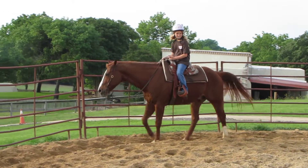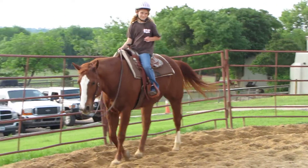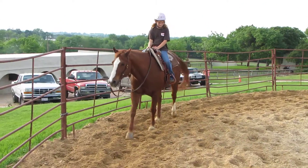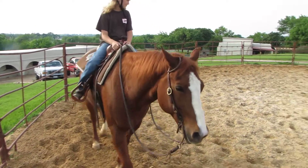And that right there, that little trick of leaning from the outside instead of the inside — that makes you better at team penning, and sorting, and barrels, and poles, all of it.